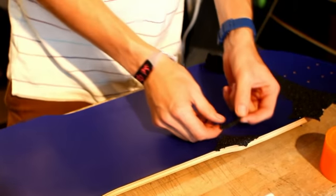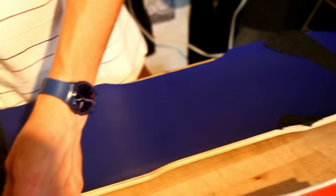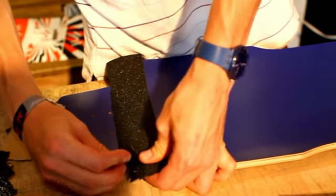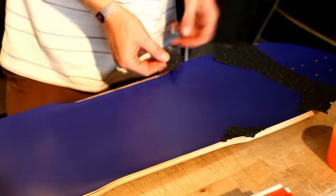It rips pretty easily, so you want to make sure you make use of all these extra little scraps that you put on. All this extra mass that you got at the end that isn't actually used — just peel it off and stick it onto your new spot.